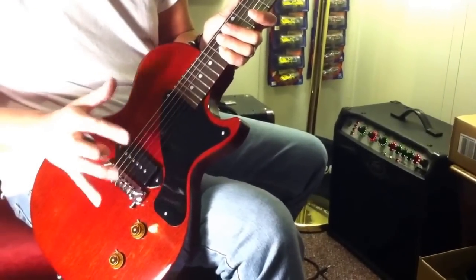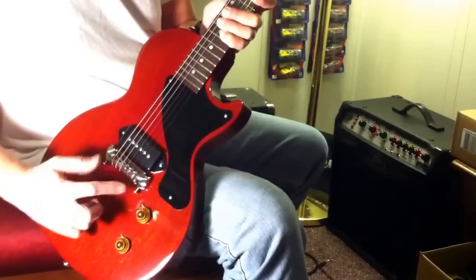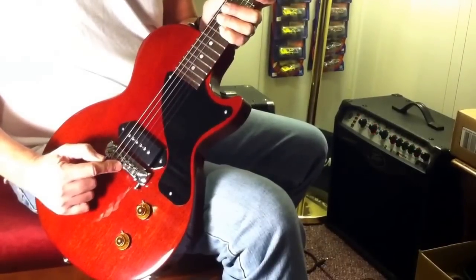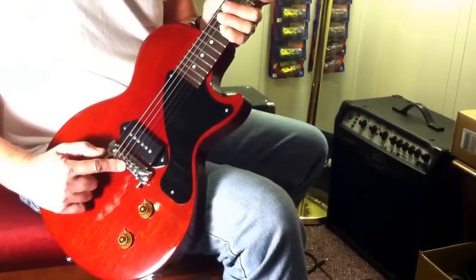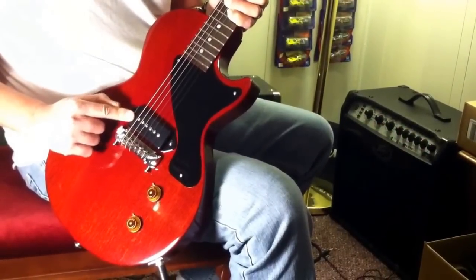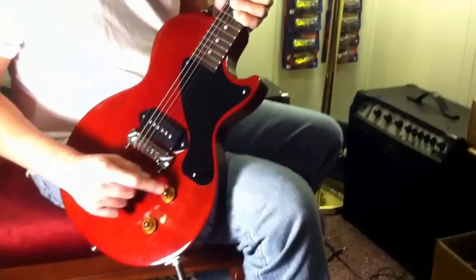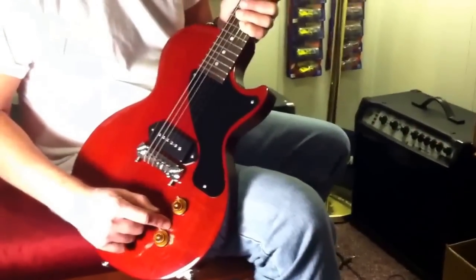Gibson — everything's been taken out of this guitar. It's got a Leo Quan patent number bridge. Got a Rio Grande Blues Dog pickup, P90 in it.